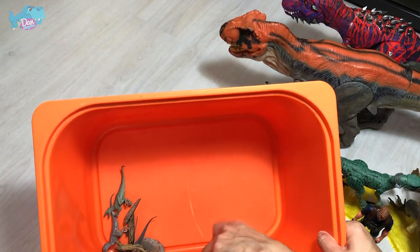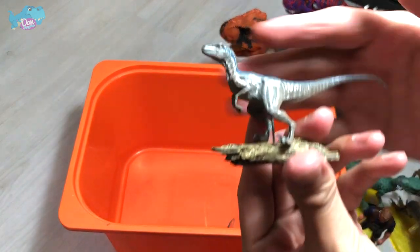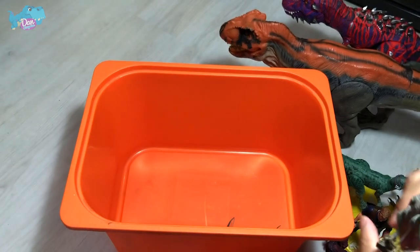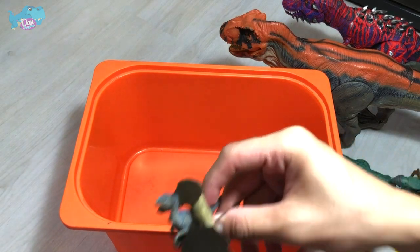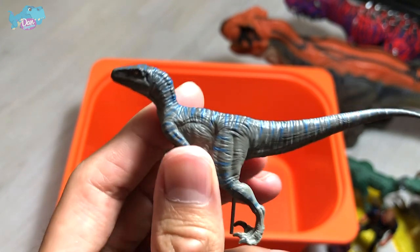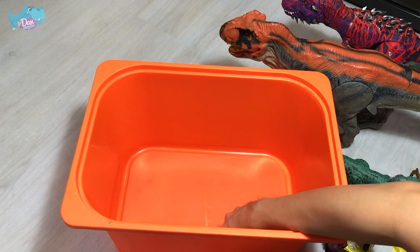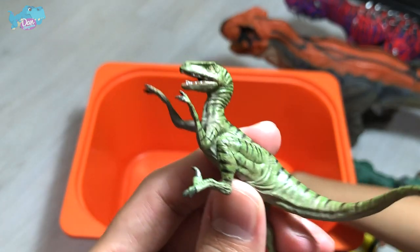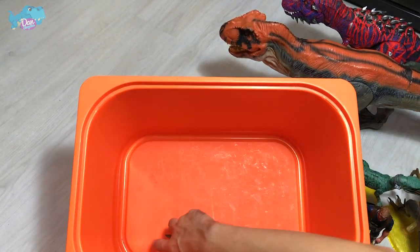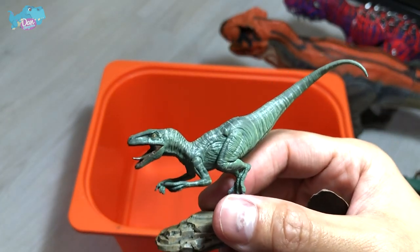Next, we have a couple of Velociraptors from Nanmu. This is Blue — obviously, because of the blue stripe across the body. This one is supposed to be Charlie but it's blue in color, so the colors are definitely wrong. And this is definitely Charlie because of the colors. The other ones should be Delta and Echo, but one of them has the wrong colors.